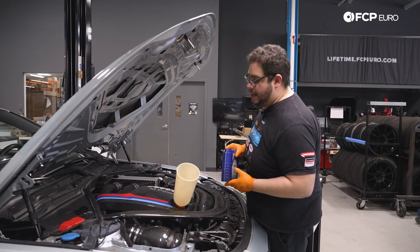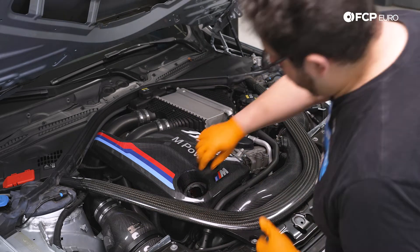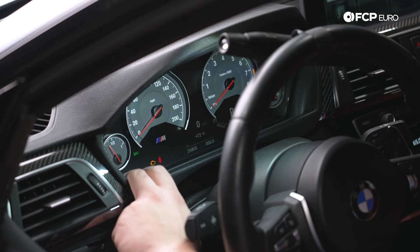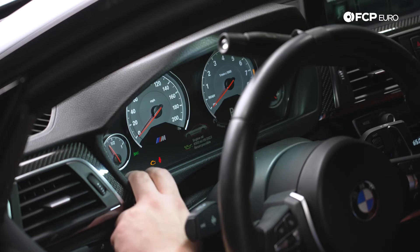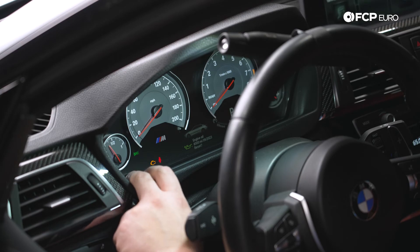We'll let the funnel drip down just a little bit and then put our cap back on. Now we're going to hop inside and reset our service interval. Inside the M4, press the start/stop engine button once without your foot on the brake pedal and allow any service messages to clear. Then hold down the odometer reset button until a 'service reset possible' message comes up. From there click the odometer button to shuffle through the options — brake fluid, engine oil, vehicle check, rear brake pads, front brake pads. Go to engine oil and hold the odometer reset button down; it'll say 'reset?' — hold it down again, then let go.